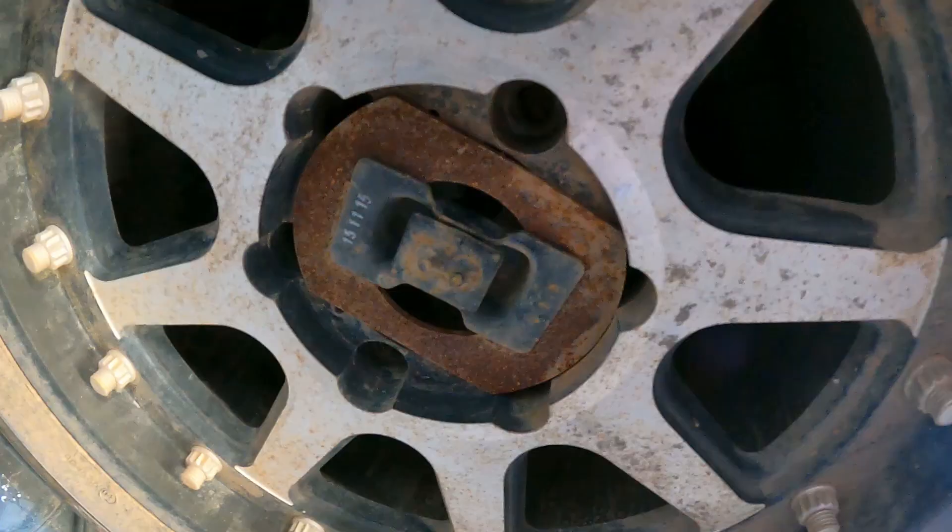Also, if you buy aftermarket wheels, hit me up — I sell these wheel plates on my Facebook page. Check it out. They're cheap, they're nice — a nice little bit of insurance.